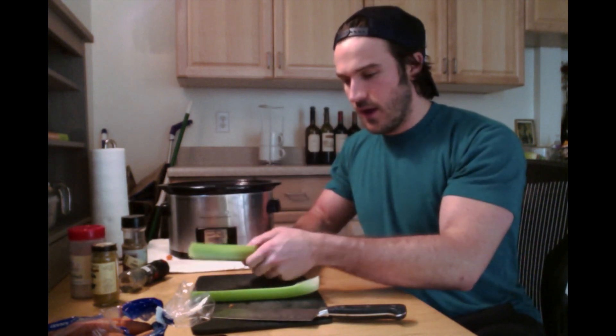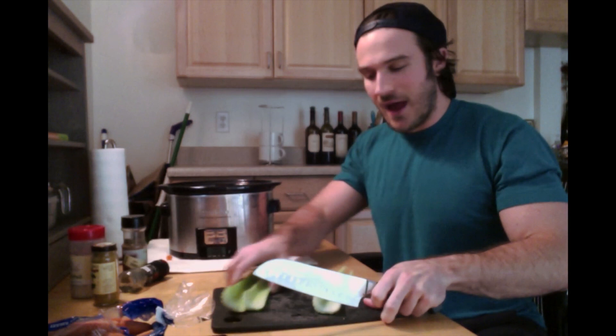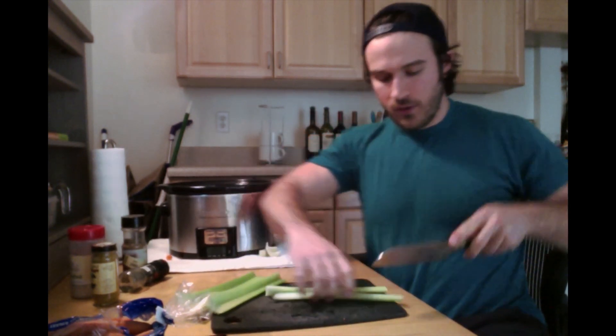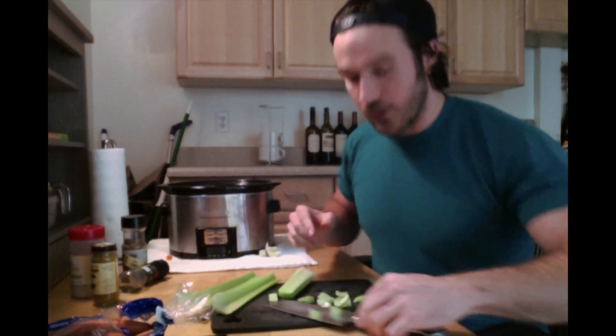Next we have celery — I grabbed three stalks right off the heart. I'm cutting off the ends, slicing them down the middle, then running through and cutting them into decent little pieces. That's it — toss them in. We're on to the next thing.